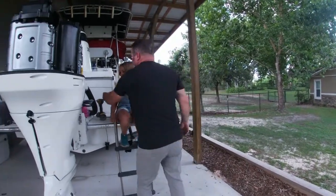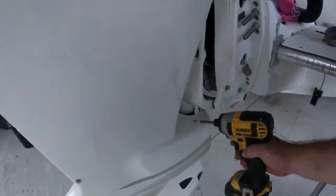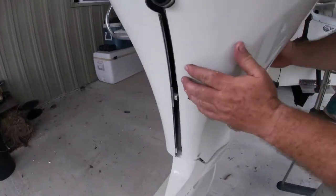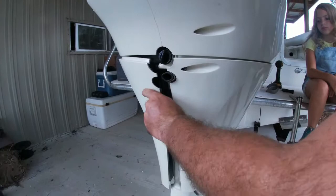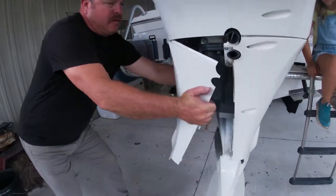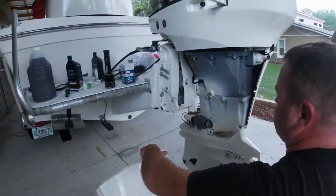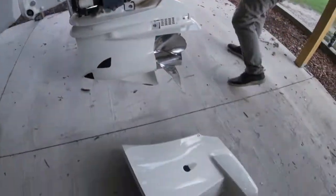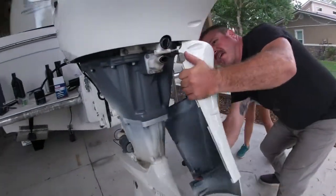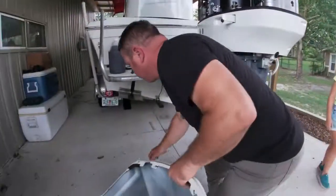The first thing I like to do is just take a standard drill with a Phillips bit and go ahead and remove all these screws. There are two in the back — don't forget about those. Remove all the screws and we can take our center cap off of here.